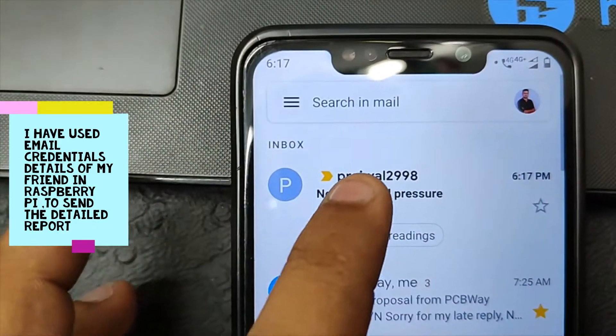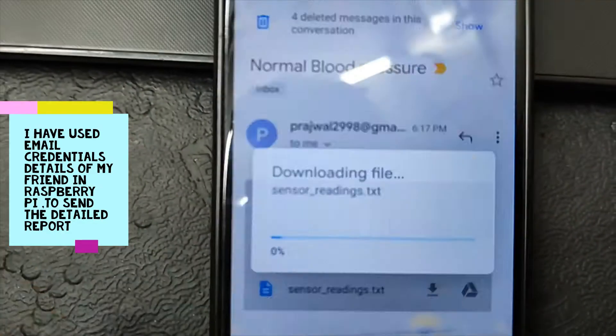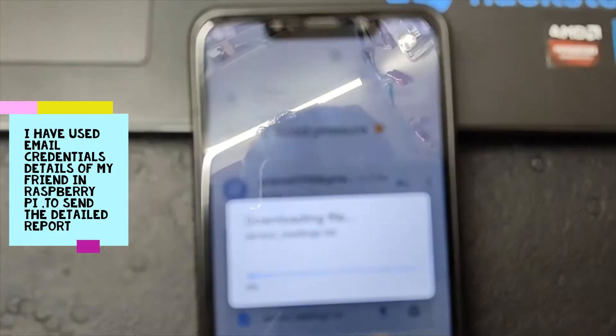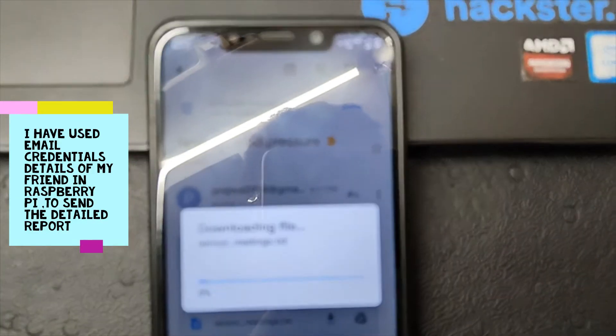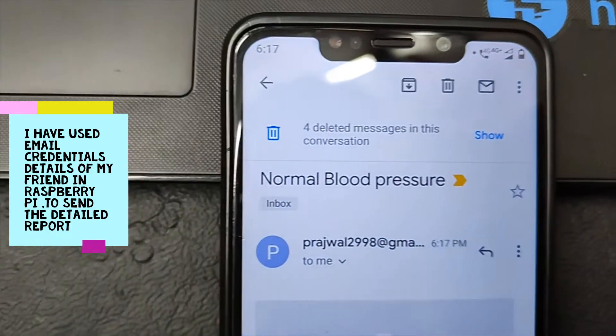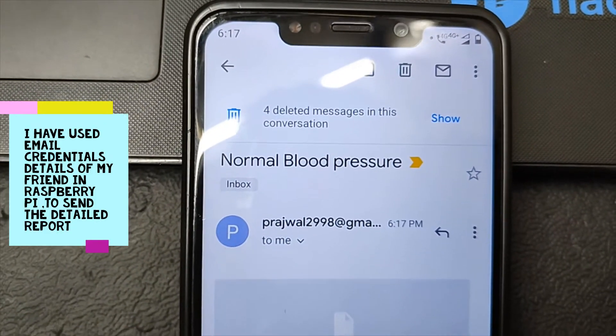So now we can see the result. The blood pressure result is normal.